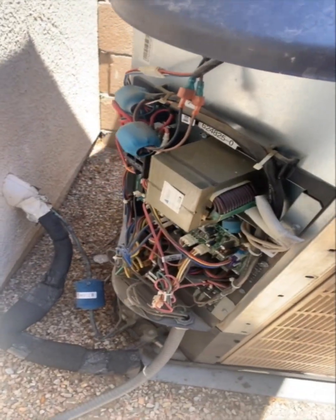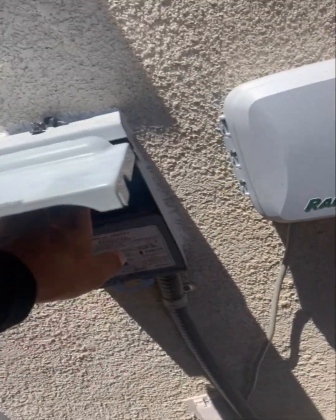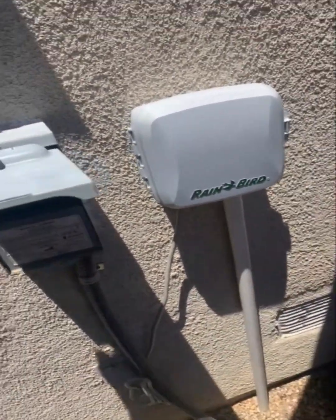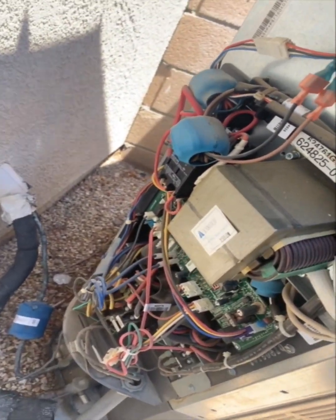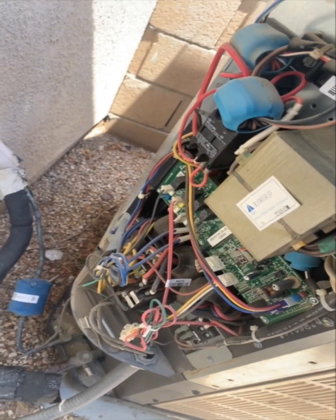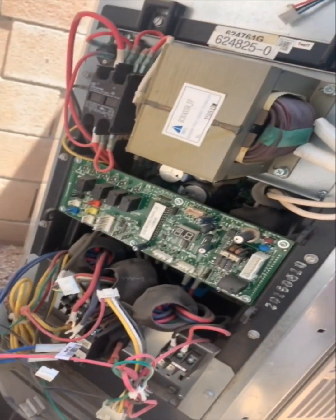First things first — went ahead and shut the thermostat off, and then we're gonna turn the power off out here right now. I took some pictures of everything, all my wiring, so that way when I remove this and unplug the wires I can just refer to those pictures and put everything back together.